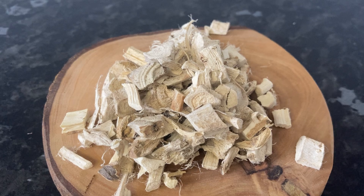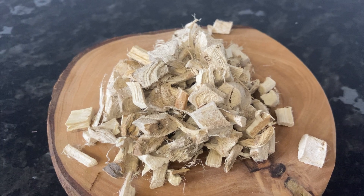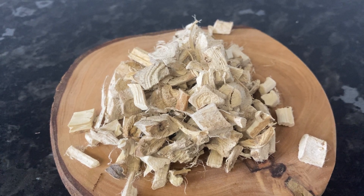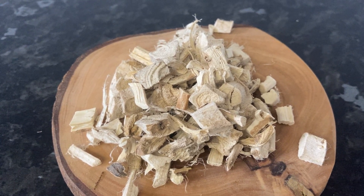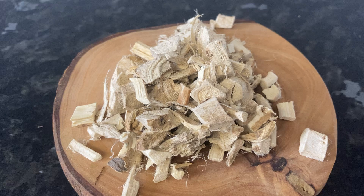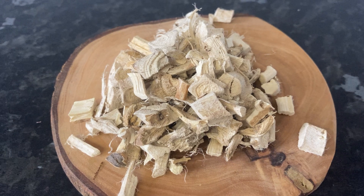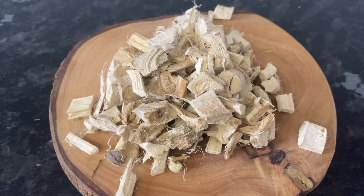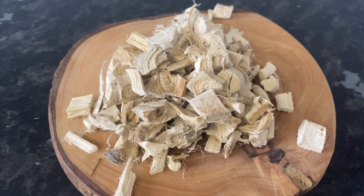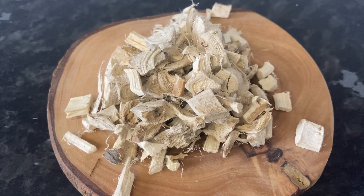Always choose wildcrafted or organic marshmallow root to ensure you're avoiding any unnecessary chemicals. Incorporating marshmallow root into your cleanse, as outlined in episode one of this series, can provide the soothing support your body needs. I've got a special 50% off deal in the link in the description below for those who want to start their cleanse with high quality wildcrafted and organic herbs.